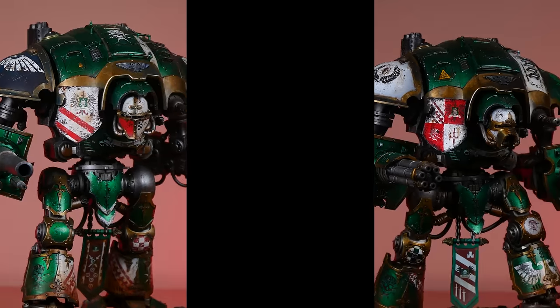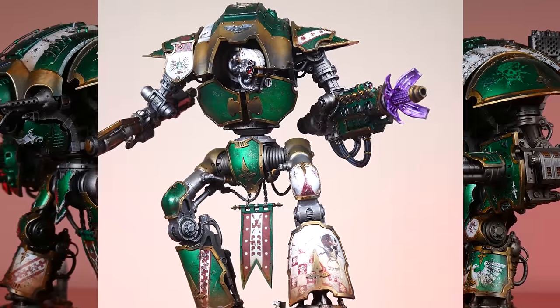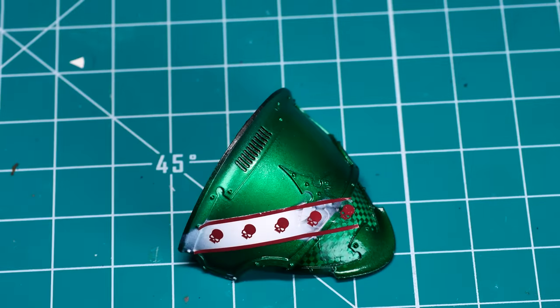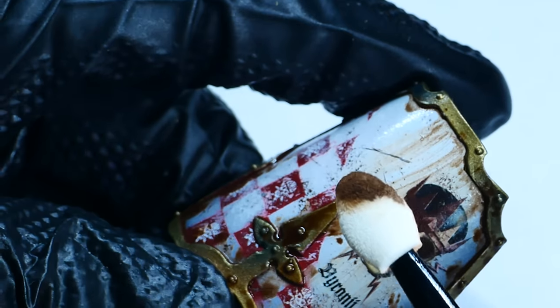Imperial Knights are absolutely some of my favorite 40k models to paint, and in this video I'll walk you through step by step how I painted this House of Hironi Knight Atropos. It's going to be fairly comprehensive, so I'll put timestamps down below for every specific section in case you want to jump around or come back to a specific detail later on.